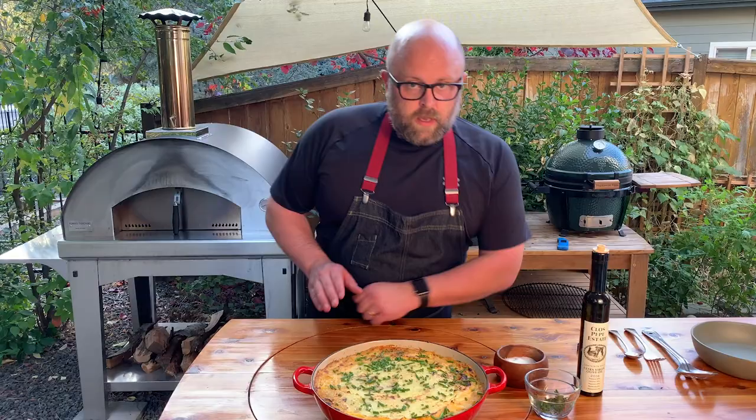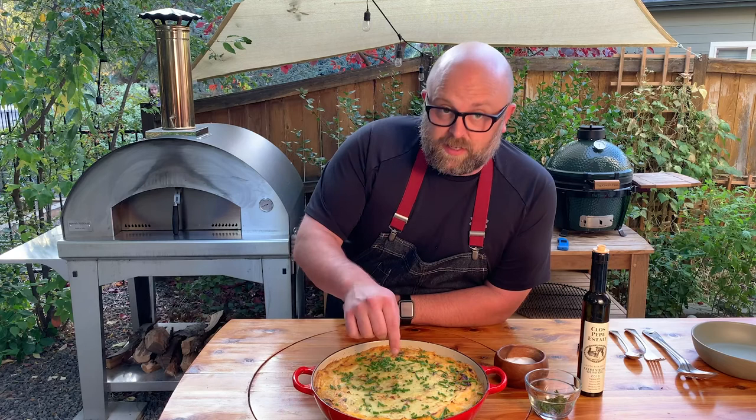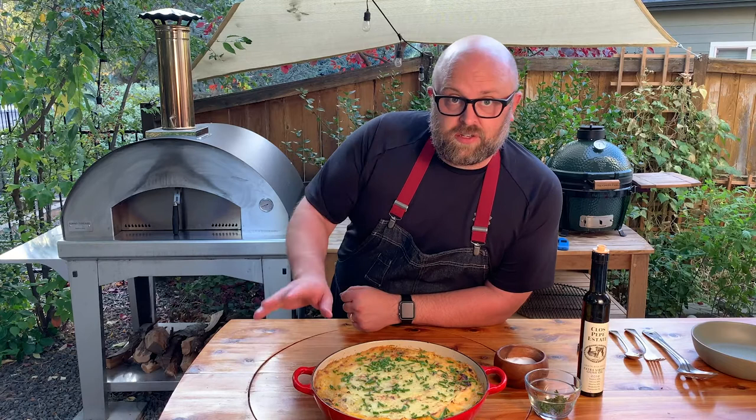This was in for about 35 minutes — bubbly around the edge, golden brown on the top. I checked the temperature in the middle and it's a nice 165-168, which is perfect. Everything is already cooked — you just want to heat it through and get that golden brown color. A little bit of salt, a little bit of olive oil, a little chive to finish. The chives are key.